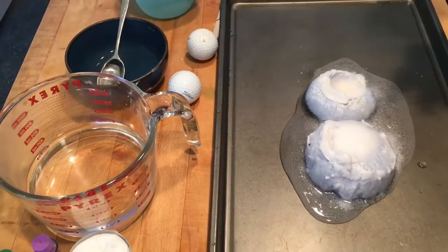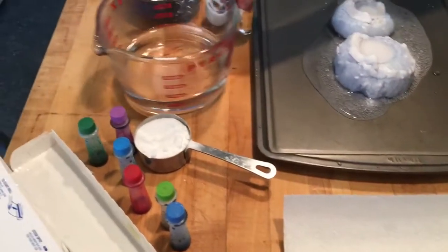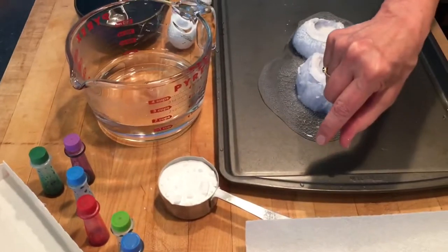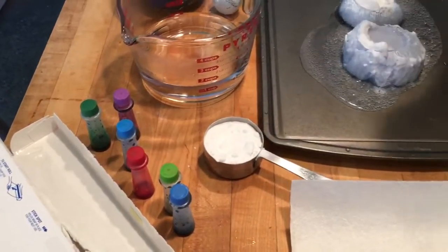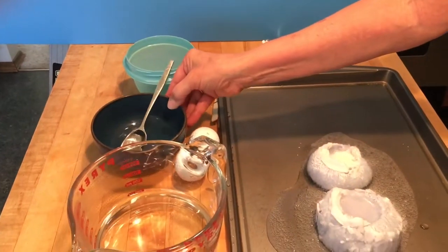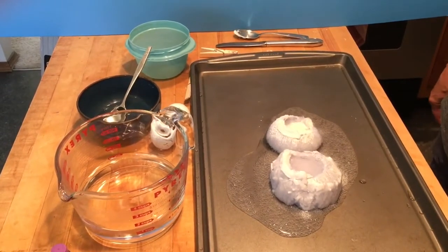What do you need to do ice volcanoes? You'll need a tray, paper towel, a cup of warm water, a third cup of baking soda, some food coloring, some plastic wrap, a golf ball, some vinegar, and a bowl. And that will get you started on ice volcanoes.